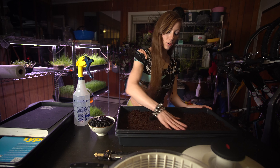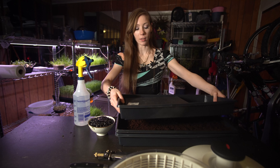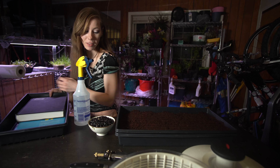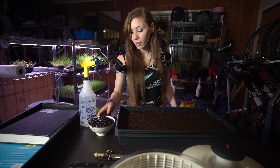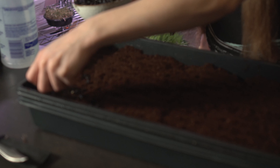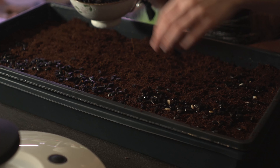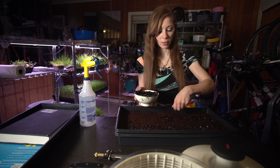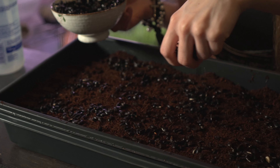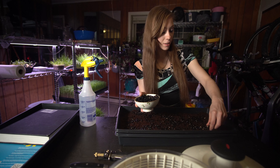Now you have your coco coir or potting soil laid out. What I like to do next is take the top lid and compress it down a little bit — this gives me a little bit of sowing lines, if you will. Now you can spread your seeds. These sunflower seeds like to be next to each other but not on top of each other, so go ahead and sprinkle them as best as you can. It's okay if some end up on top of each other at first, because I'll show you in just a moment how to spread the rest out.